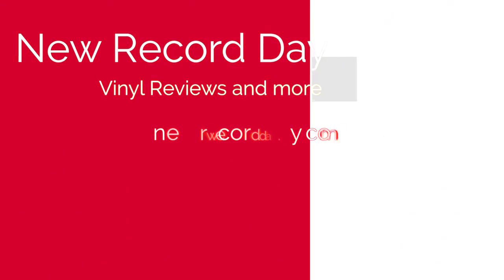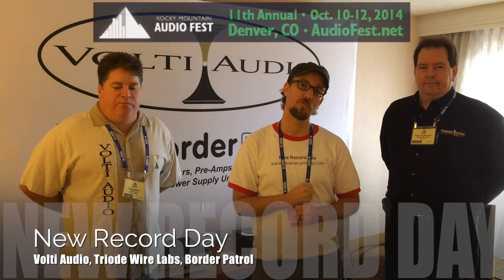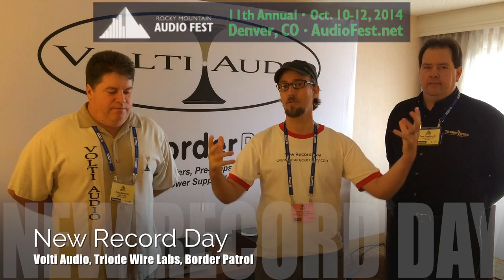Welcome back to New Record Day. My name is Ron. We are at Rocky Mountain Audio Fest, and I had the opportunity to check out just about every single room here yesterday. I'm happy to announce that this room I am standing in right now is hands down my favorite. I have these two gentlemen here — this guy you guys know from my review of the Triad Wire Labs.